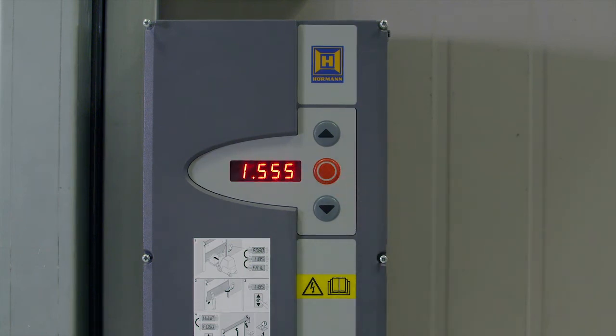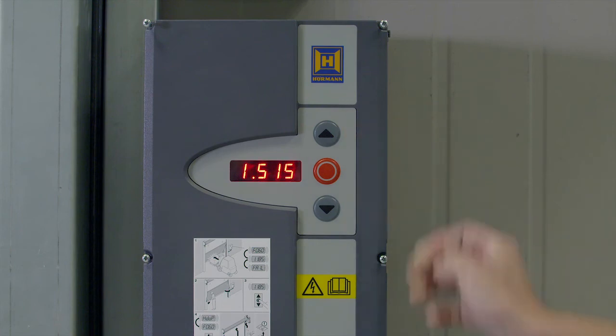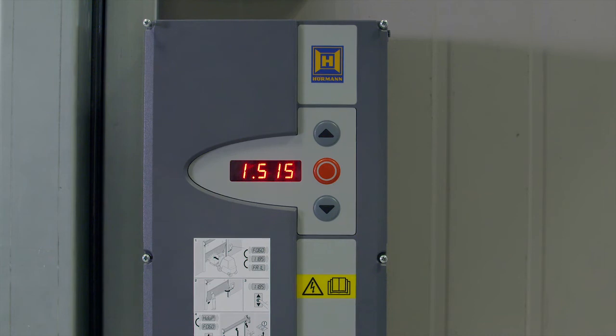Release the stop button and EIEU will be displayed. Run the door fully without interruption until all the eye numbers — I555, I515, I520 — are shown, finally showing I510 when the door has finished its setup mode.